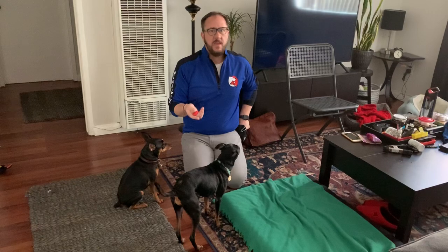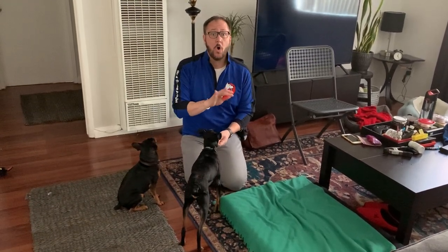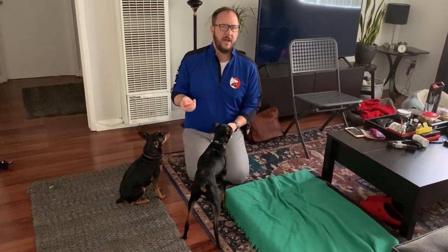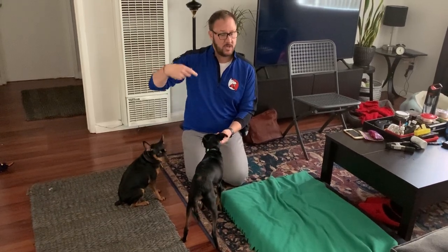If he barks, that means you offered too much criteria, and the whole point of this is no barking whatsoever. You might have to do just a little shift for two or three practice sessions. Practice sessions should ideally be done about every 90 seconds. I'm holding a treat here to stop him from barking so he can hear me. Don't treat him when he's barking unless you're doing the exercise I just talked about.